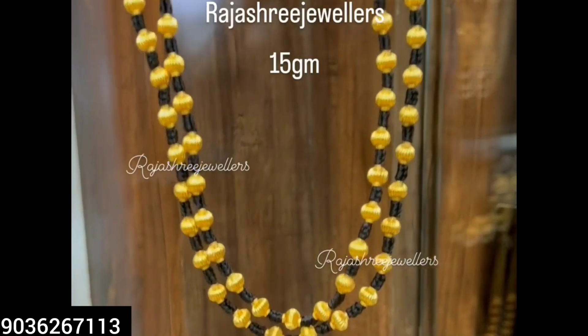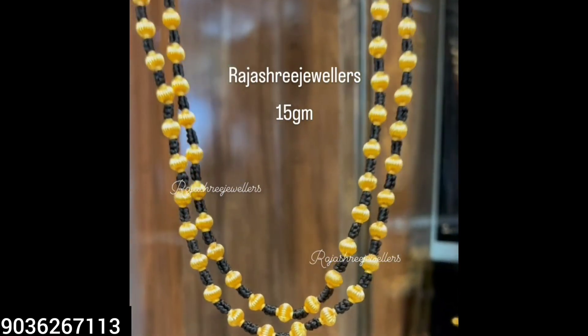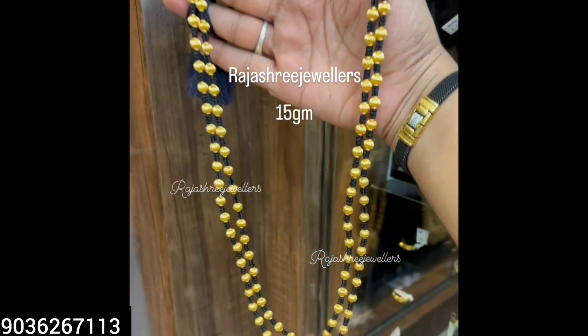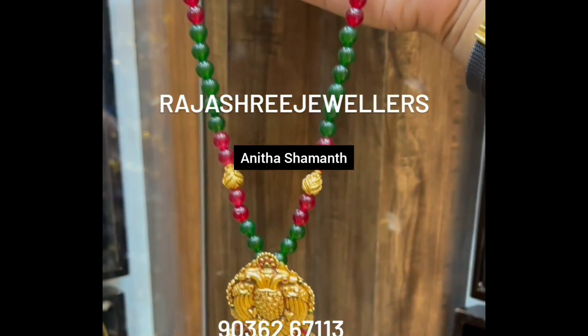So finally, the weight is 15 grams. This is 15 grams of weight — as well as possible. I hope you will like the design. And this one is 20 grams of weight.